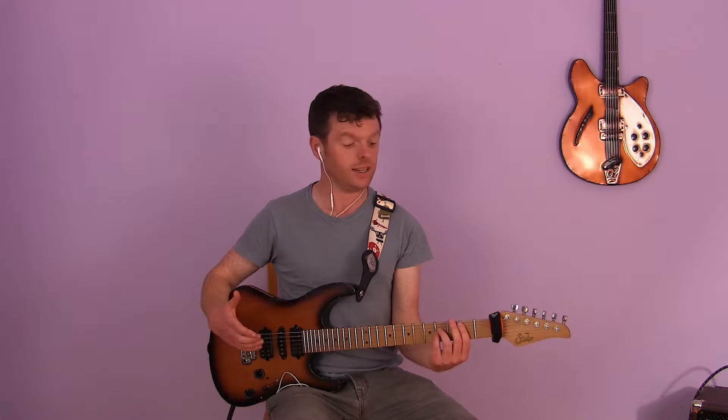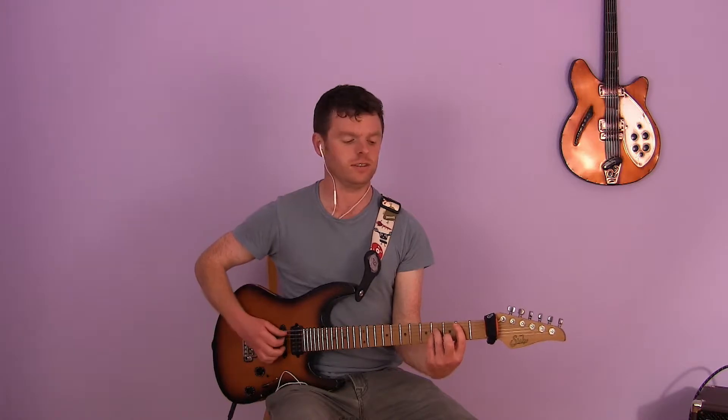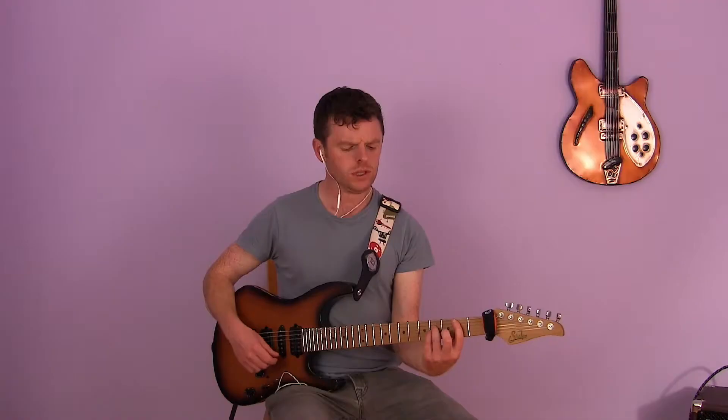Power chords are quite interesting. They are chords that have the major third and minor third removed, so a lot of the feeling is taken out of the chord. You can say it has a feeling of anger or something like that, but generally it doesn't sound happy or sad — it's kind of cool.